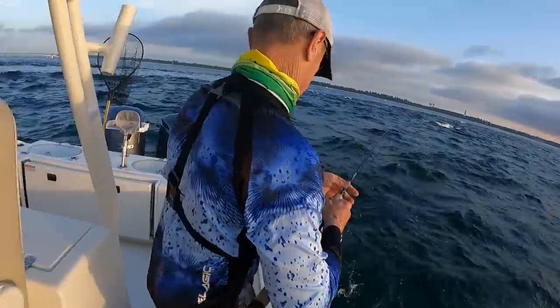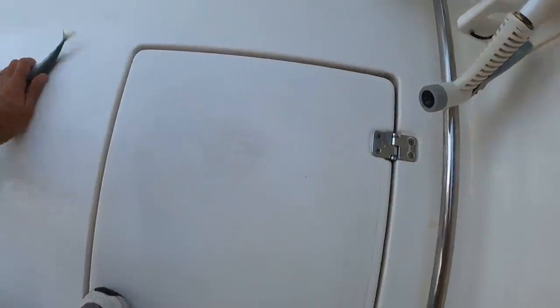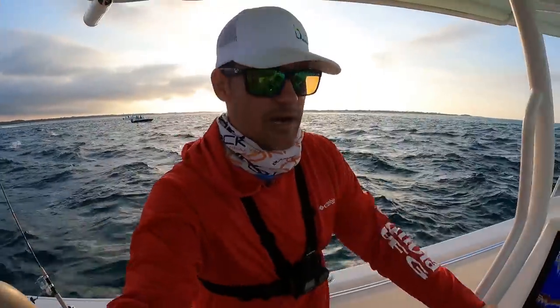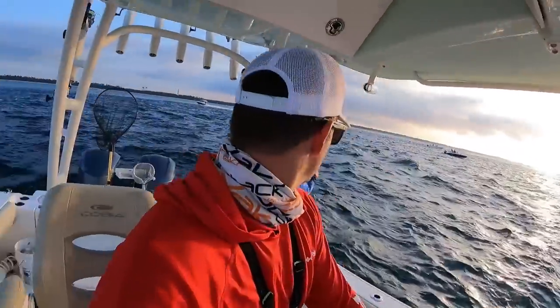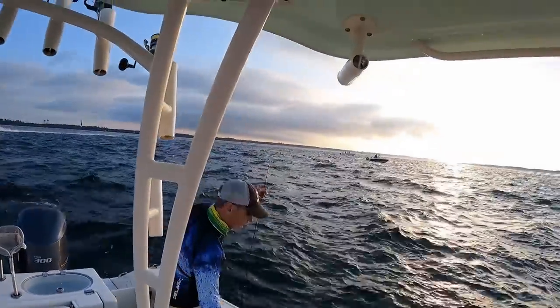We stopped right here in Pensacola Pass just to try to grab a few baits real quick. Got a good bait right there — that is a big old cigar minnow, great bait. Lots and lots of boat traffic out today. Everybody's going fishing.